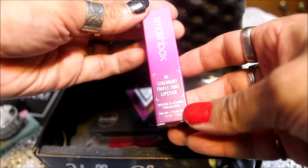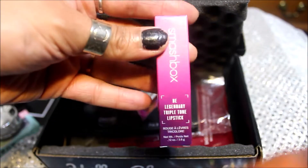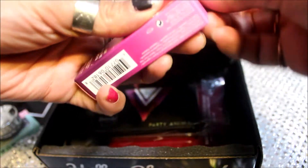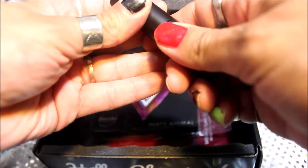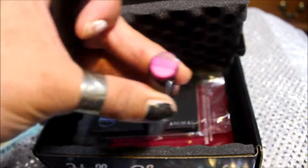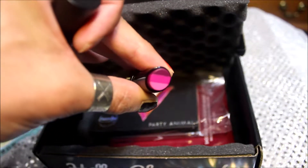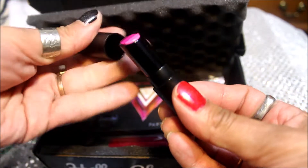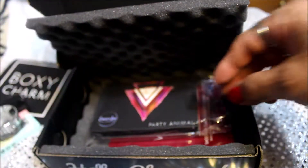We've got the Smashbox Beat Legendary Triple Tone Lipstick — let's see what the color is and see if I can use it. That is very interesting. It's got three colors on the inside, so I would have to give that a try and see if I like it or not. Would it go in all three colors, or would they all mesh together when you put it on your lips?